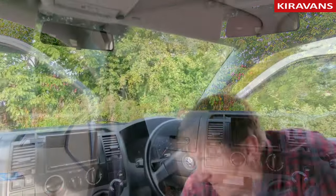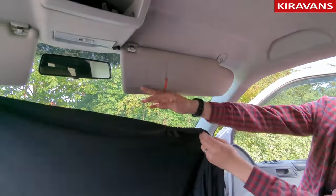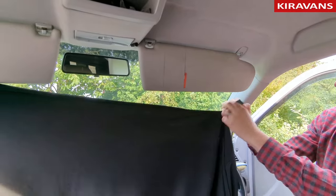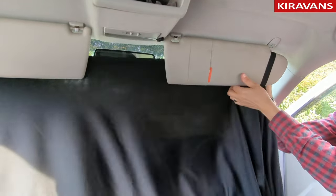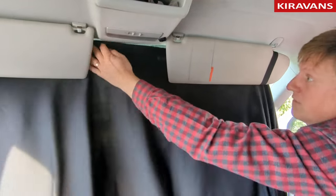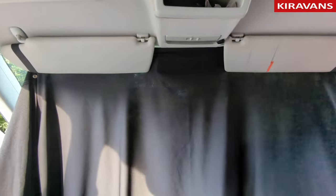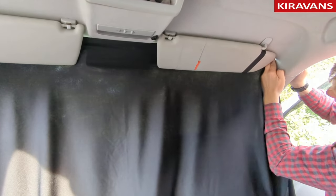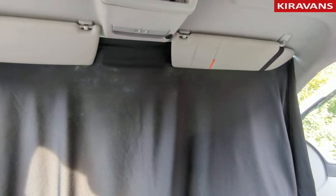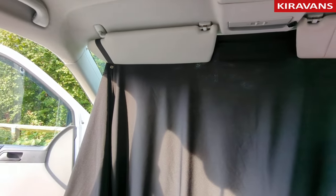Do the other side: bring the visor down, hook it over, bring it up the back. It wants to sit in front of the mirror, and then as you push your visors back it will cover your rear view mirror. Then you can put the corner poppers in and do the other side.